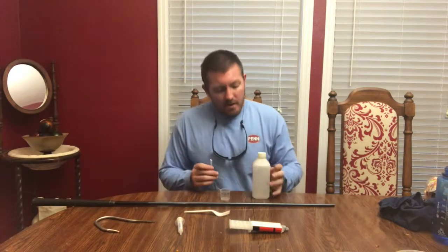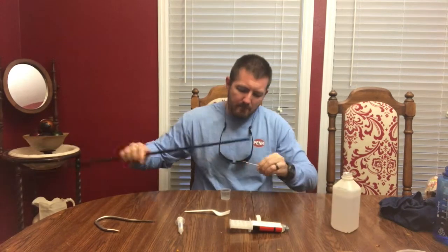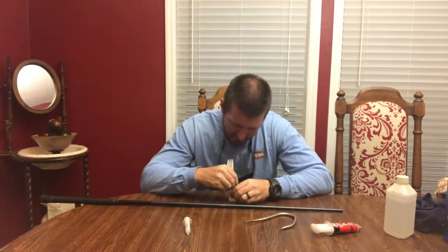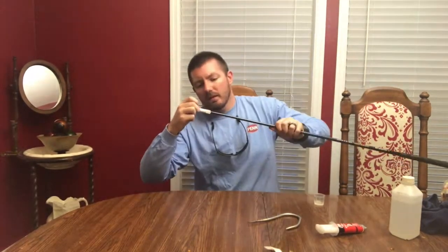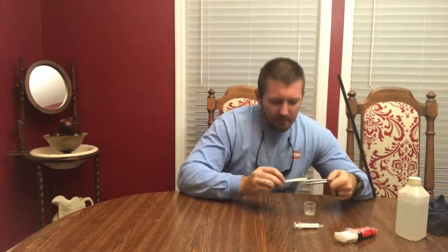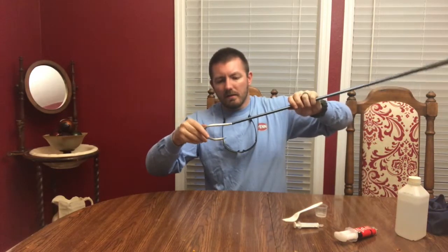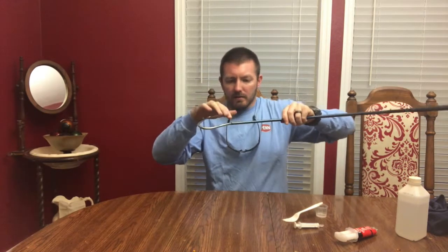Before we epoxy it, get a Q-tip and some alcohol and just clean it up real good — clean all the way up the tapered section. Then shove the hook in, twist it until you like the way it's sitting, and make sure some of that epoxy is all around the edge so it's nice and smooth.